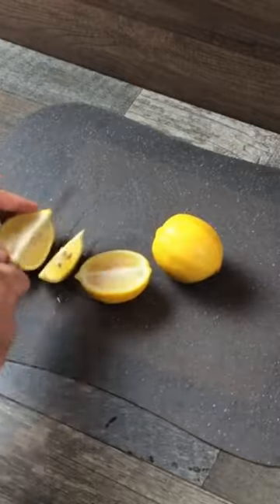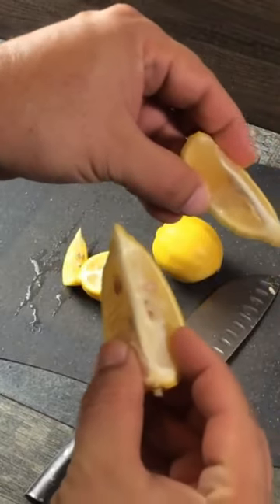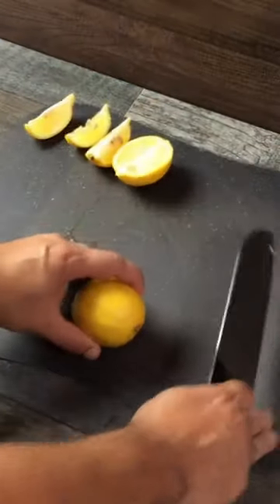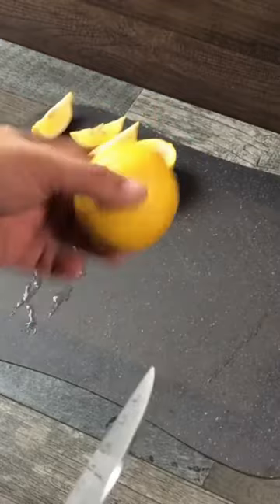And if you even cut it in slices there, guess what you're still getting? Lemon cartilage. This is good for people who like to mix it with drinks or just even squirt it on tacos and stuff.